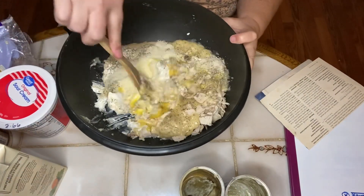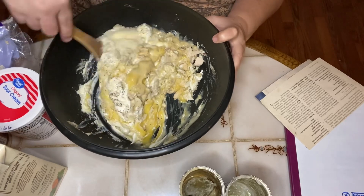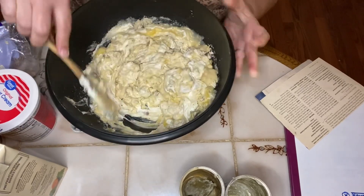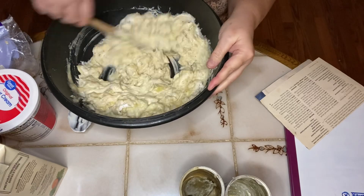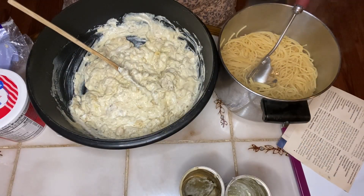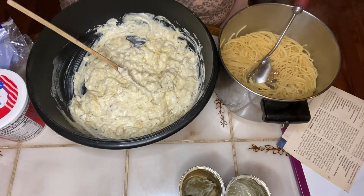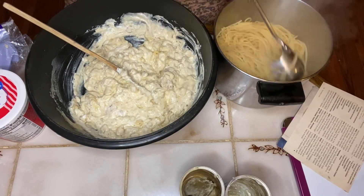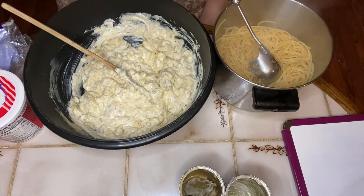We're going to stir this well, and then we will add our spaghetti when it's cooked — drain it. And then you add half a cup of chicken broth to the spaghetti to keep it from sticking. Then we will mix it all together and put it in our baking dishes, sprinkle with cheese, and bake it. I'm back with my spaghetti. Now I'm going to add about half a cup of chicken broth to the spaghetti and give it a good mix to help the spaghetti not stick. Make sure on my recipe what my next step would be.